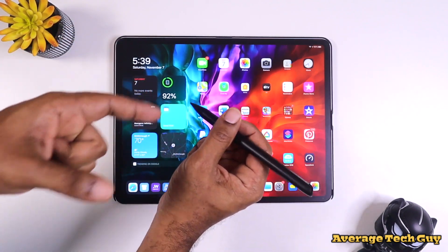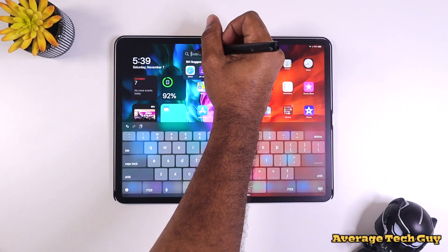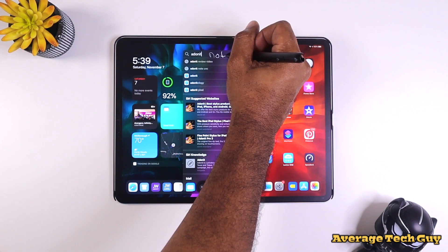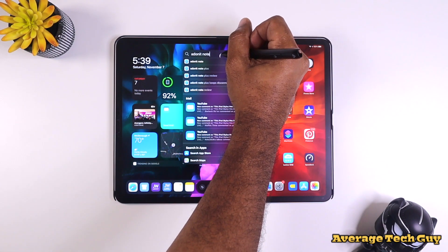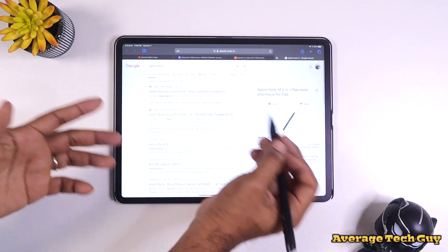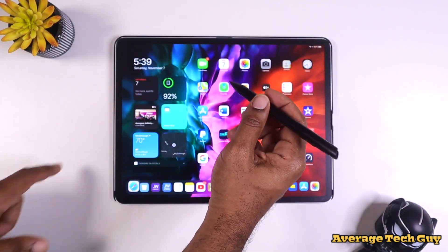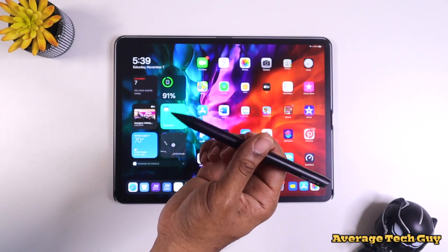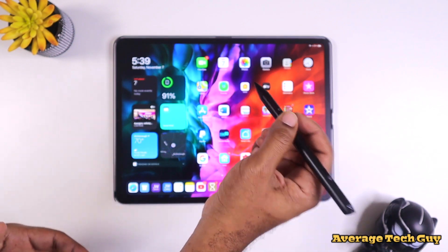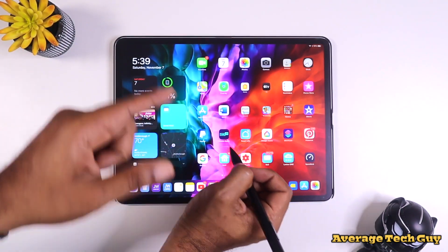People are also going to want to know if this will work with Scribble. So we pull down to get to our search and write 'Adonit Note M' — it takes us to Google and this is the device we're working with right here. So Scribble is still going to work. All of your shapes are still going to work when you're in Notes. Note-taking is still going to be a breeze. Latency is really good on this, and pressure sensitivity is still not there.